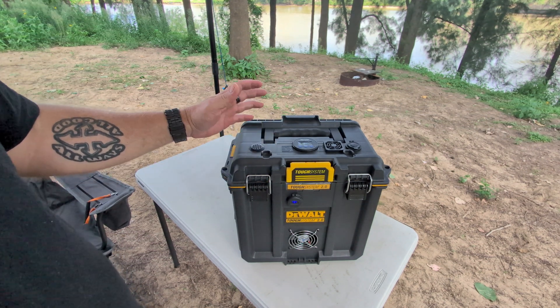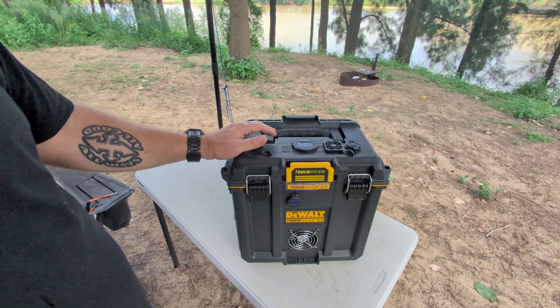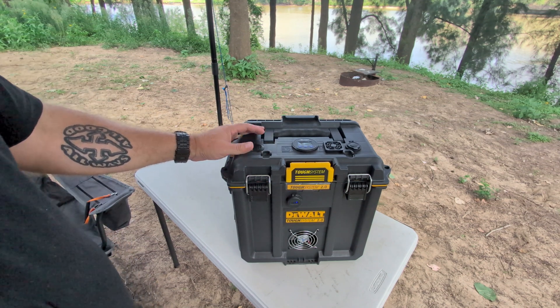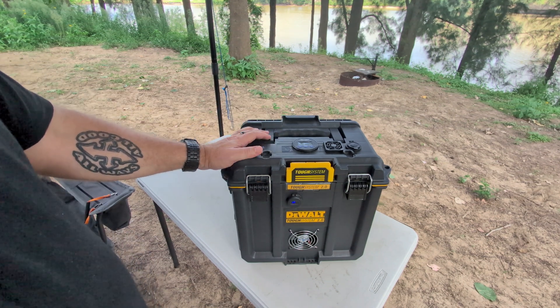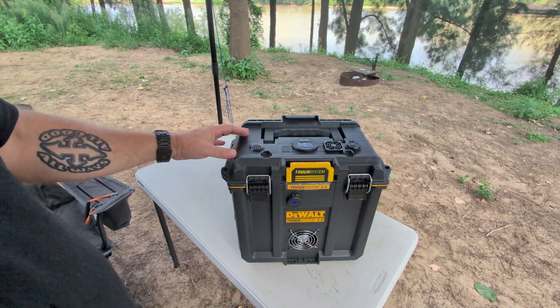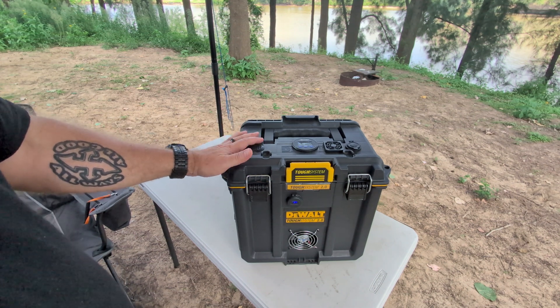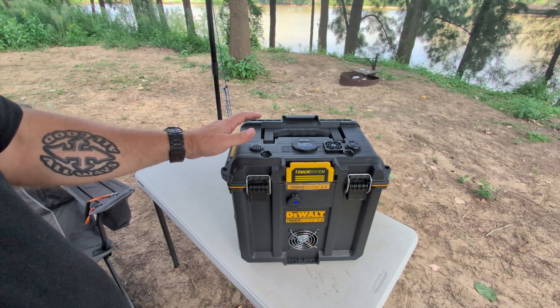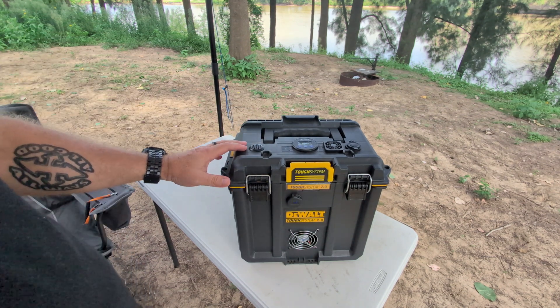I've got a solar panel here that I'll hook up to show you the charging aspect, but in reality unless you're going for more than four days I've never really had to charge this system. There's plenty enough capacity to run two, three, even four days with what I do without having to top it up.